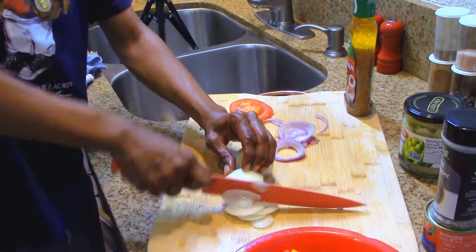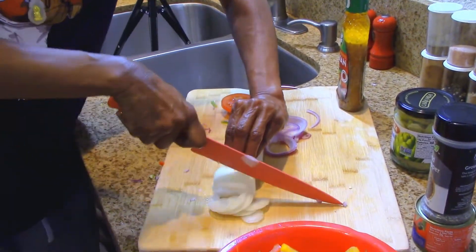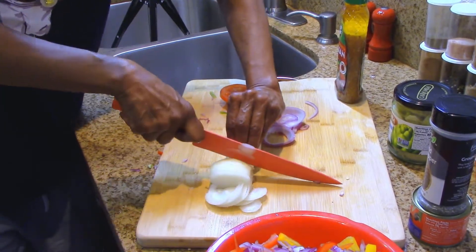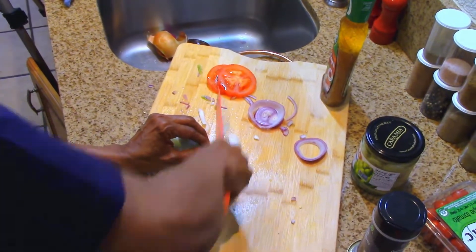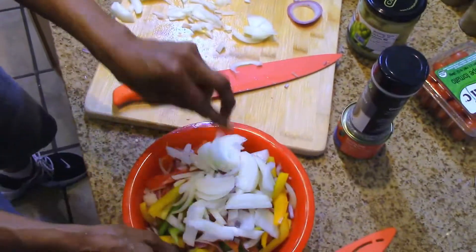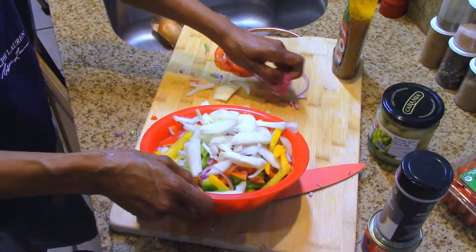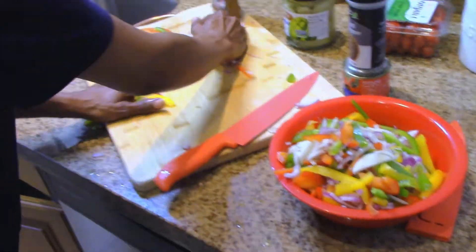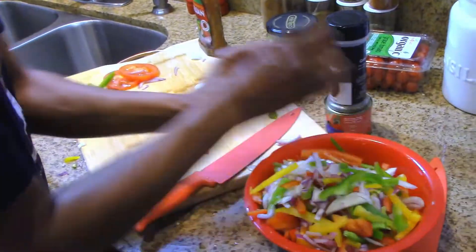We're going to spice up our onions and add that as well — more bell peppers, more flavor. All right, I'm really liking what I'm seeing now, this looks really good. Going to pour it out here and mix it up a little better.